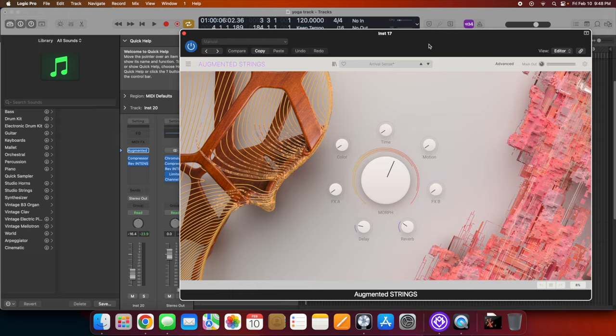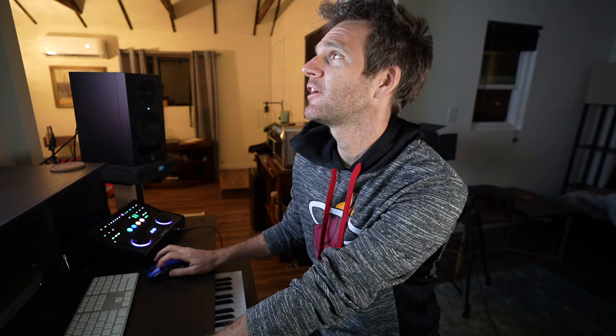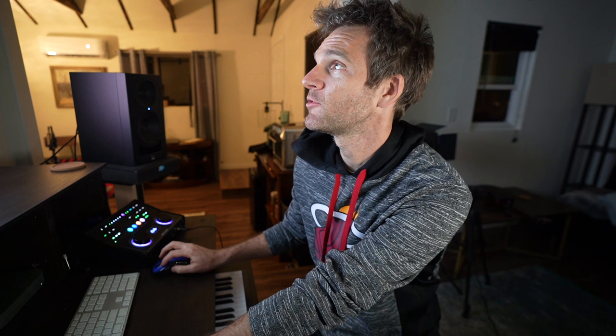Right now I'm working on an ambient background yoga music track for my girl Banana Blondie — best yoga influencer on earth, link in the description. This is all digital. I have 20 instances of the Arturia plugin Augmented Strings, so there's a lot of CPU-intensive activity going on. I can measure the actual CPU load in Logic's performance meter. I have way more instances than I'd ever actually use, but it seems to be handling it pretty well.